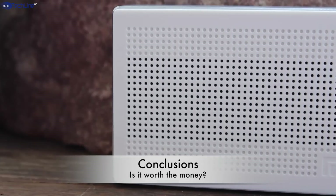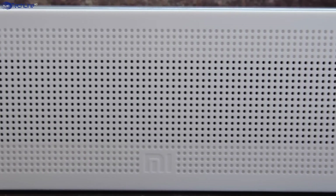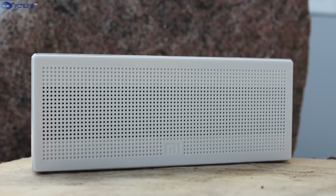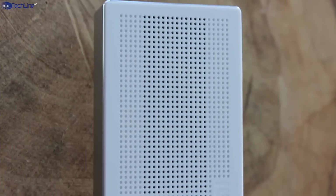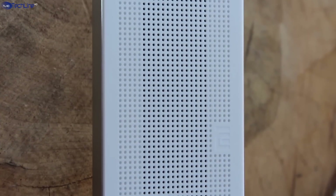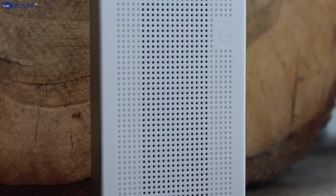Overall, the Xiaomi aluminum Bluetooth speaker is a wonderful cheap little gadget. I have to tell you that I didn't have any issues with the range, as Bluetooth 4.0 is one of the newest standards. In addition, I got around 8 hours of music playback, which is really amazing considering how tiny the speaker is.